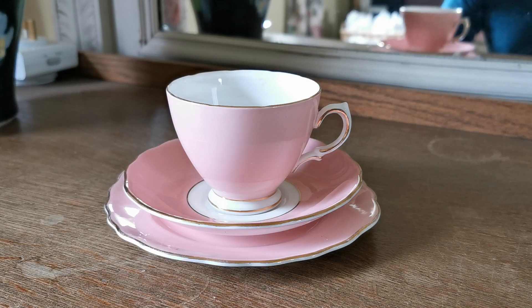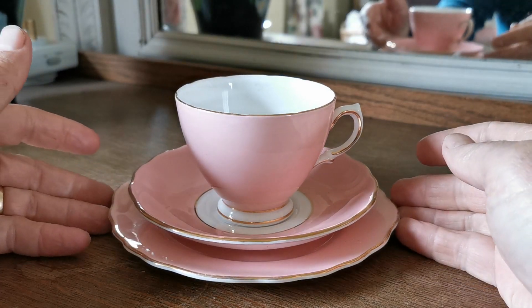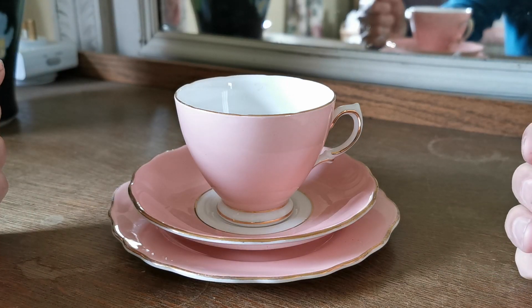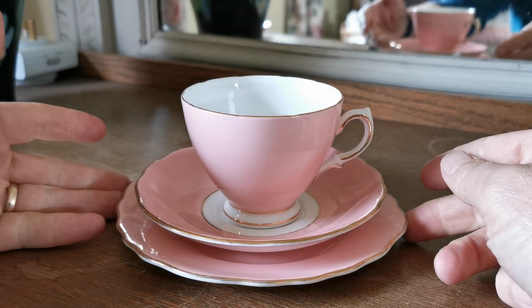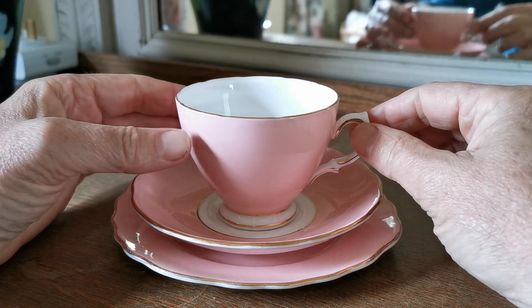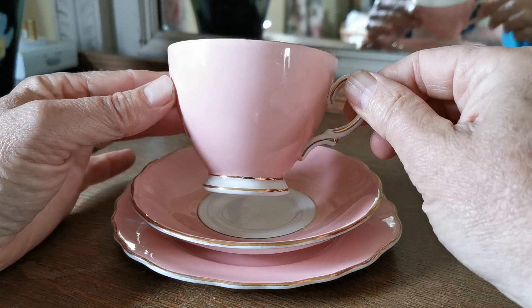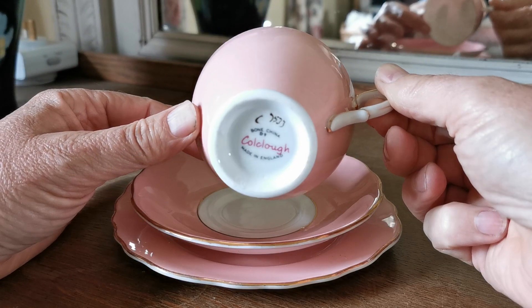It's been a while since I've listed any of this Harlequin Pink Ballet China Coal Clough. One of the most collectible versions of Coal Clough because this was made in a variety of different colour combinations over a long period of time. This set is in very fine condition — lovely rich pink version. They did make the pastel pale pink, so do make sure if you're interested in this that it's going to match pieces you've got. But the beauty of it is you buy it in different colour combinations and put it together as a Harlequin set.